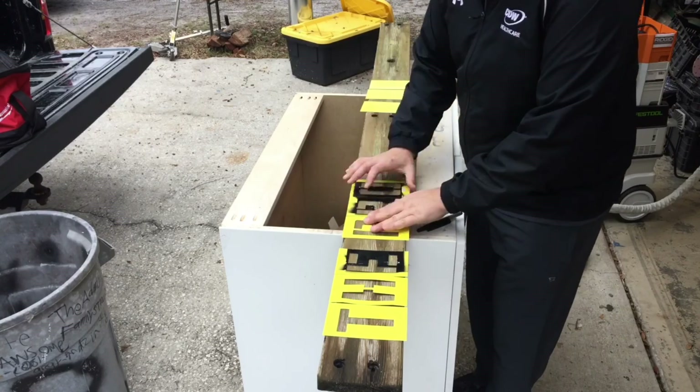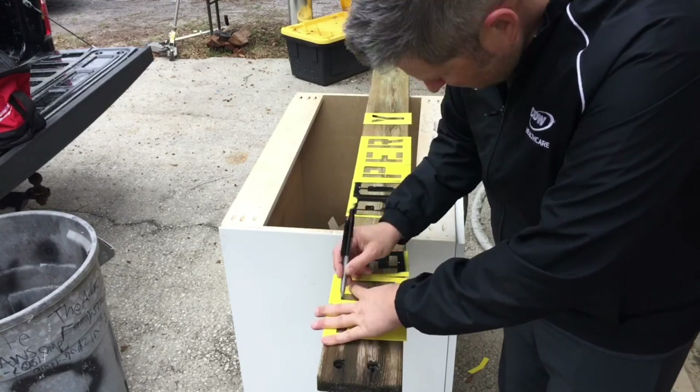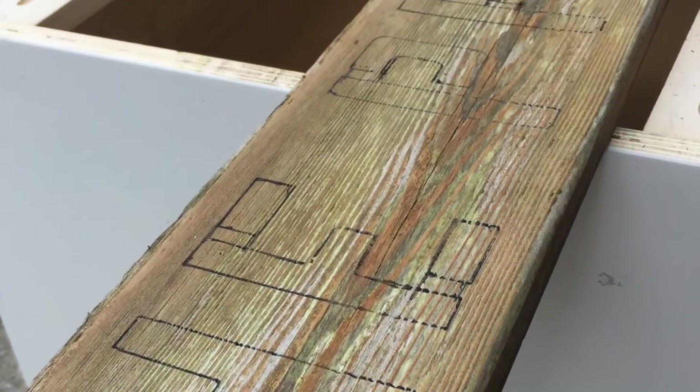Once I sand away all the dirt and the rough edges, I use simple templates to get my rough shape of the letters down, because I'm not artistic enough to do this freehand. This gives me a rough pattern to follow with the router bit.